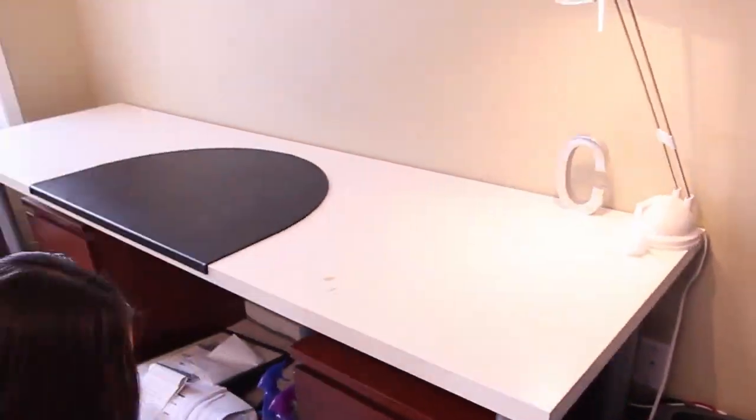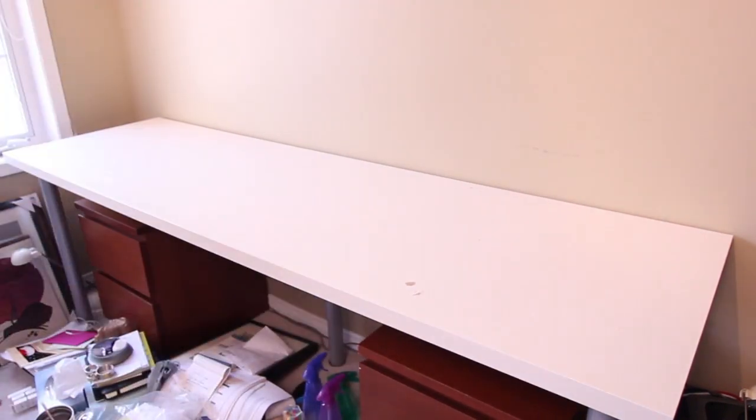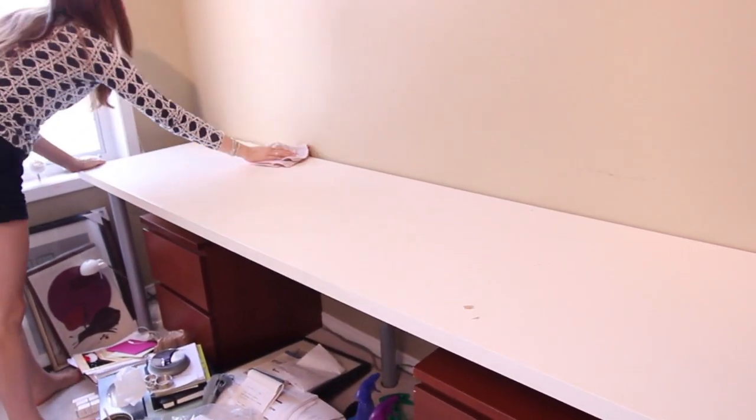Once your desktop is empty, simply clean it off, whether it's wood, laminate, or another material. Just use an all-purpose cleaner and a clean cloth to wipe it.